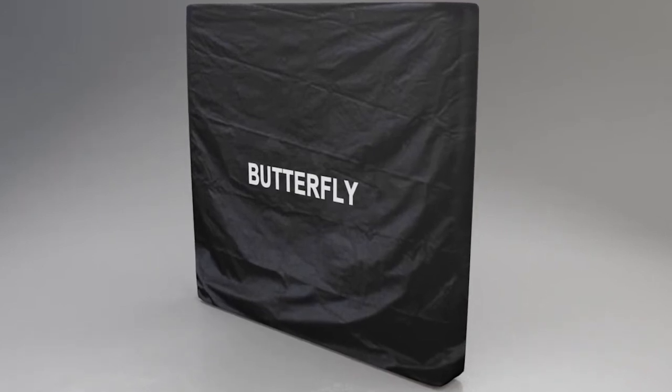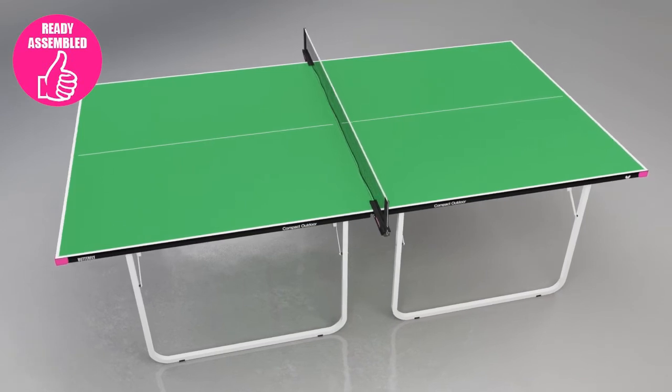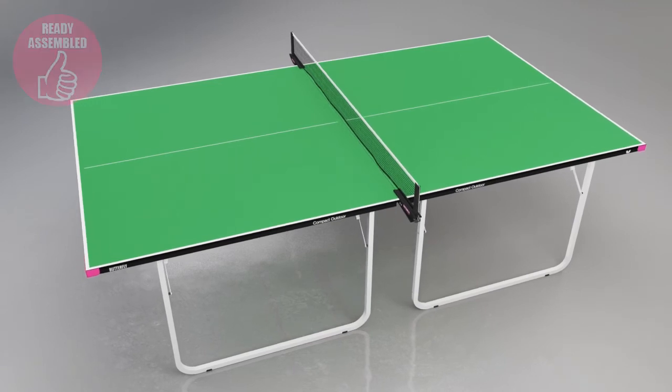A protective full-size weatherproof cover is provided for use when the table is in the storage position. The table is delivered ready to assemble. All you have to do is take off the packaging, set up the table, add the net and post set, and in a matter of two or three minutes you're ready to play.